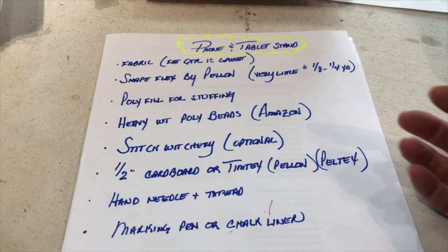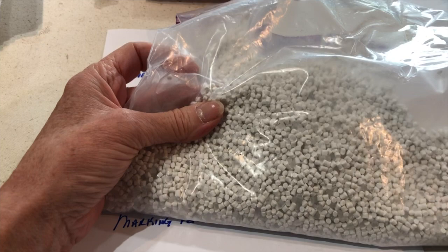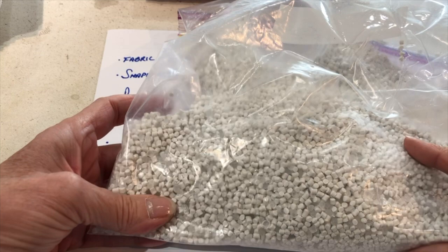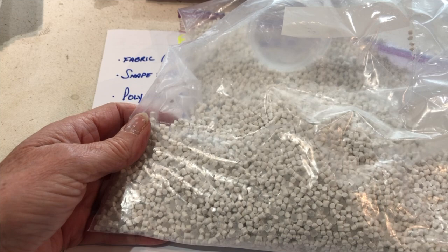You'll need heavyweight poly beads. I found these on Amazon — I don't have the original container, but these are heavier weight poly beads. You can use rice or beans, although I didn't like beans — they were too bulky. The main reason I prefer poly beads is that if you ever want to wash this, rice is going to get kind of gamey. So heavyweight poly beads from Amazon are my recommendation.